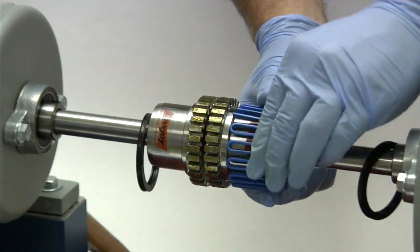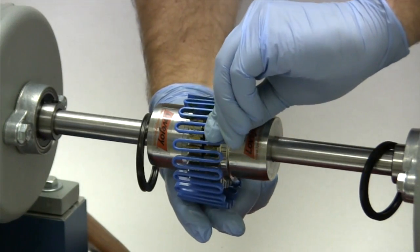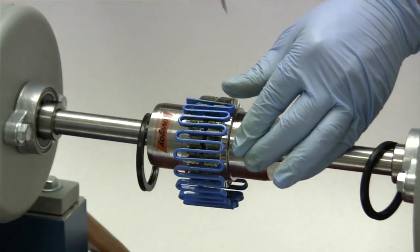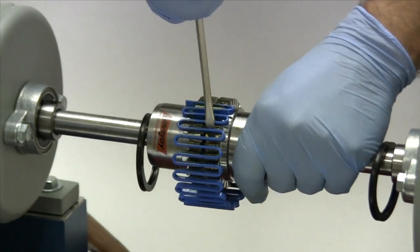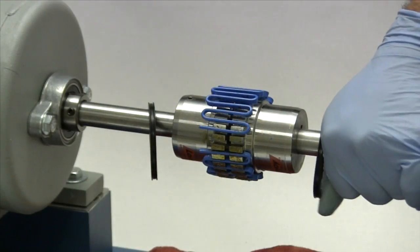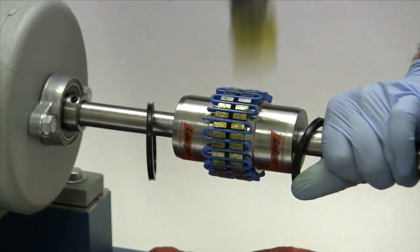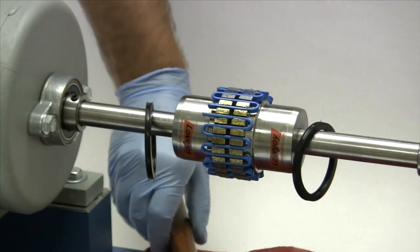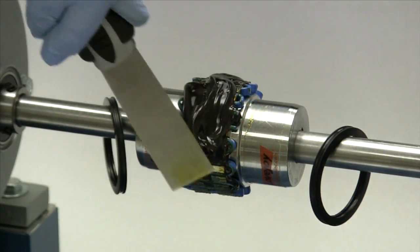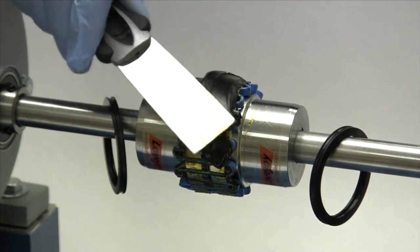Carefully wrap the grid spring around the hubs, lining up the grids with the hub teeth. The grid spring will need to be stretched slightly and nudged into the slots using a flat blade screwdriver, finishing with a soft faced hammer. A regular steel faced hammer will damage the grid spring and possibly the teeth on the hubs and should not be used. When the grid spring is completely seated, take a putty knife, preferably one with a soft blade, and smear the remaining grease around the outside of the grid spring.